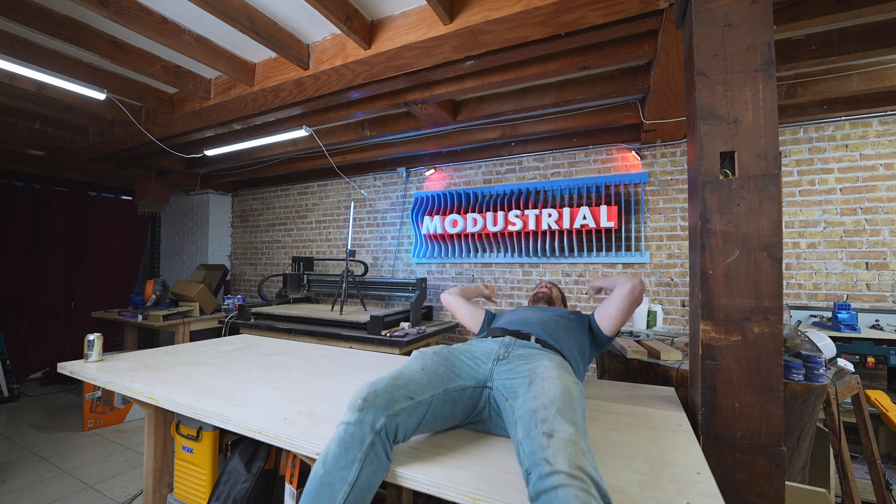Happy New Year everyone — we are starting this year off right with two videos this week. The first one you're watching right now, I had a ton of fun making this kind of crazy 3D shop sign behind me. And in the second one I've got a bunch of renovation updates to share with you, so let's dive into it.